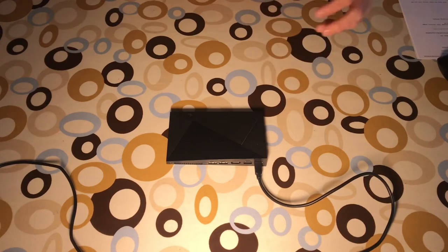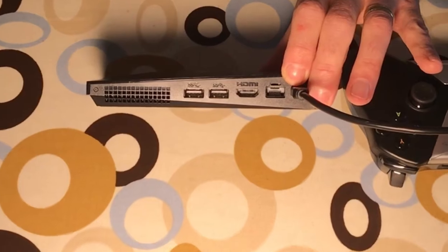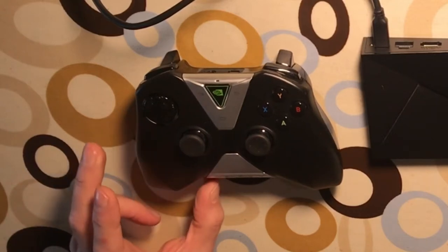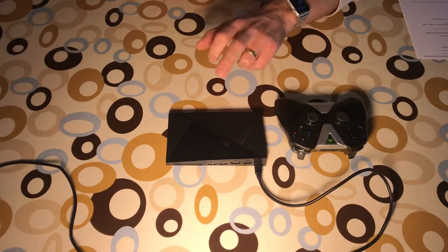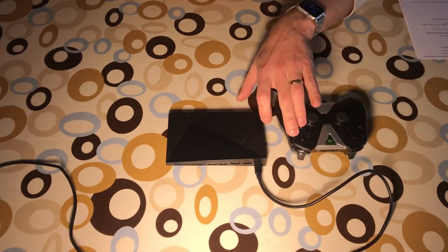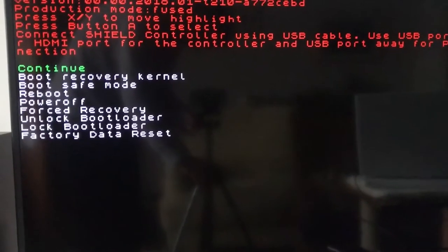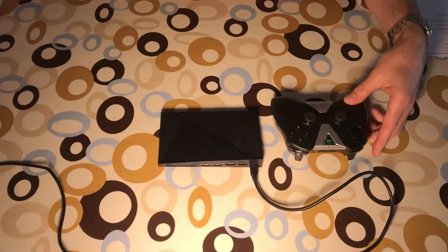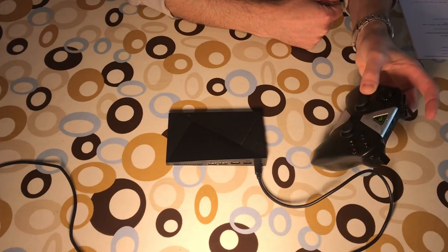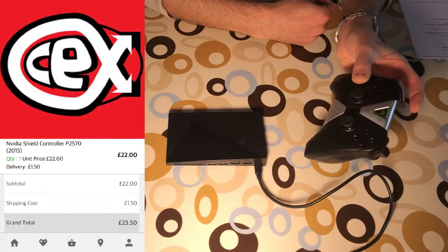What I ended up doing was getting an Nvidia Shield controller. This is a 2017 model — you can tell by the sockets, no micro USB. I also bought a 2015 controller. The only reason I got it is I didn't really need an extra controller, but it enabled fastboot every time. Press and hold A and B together and within about five seconds you're in the fastboot menu. It works perfectly with the 2017 machine, and I only paid about £22 on CEX.